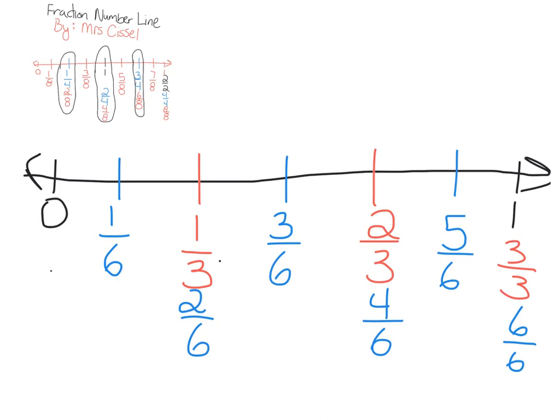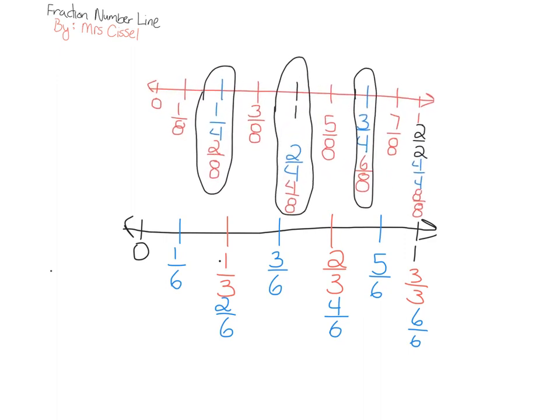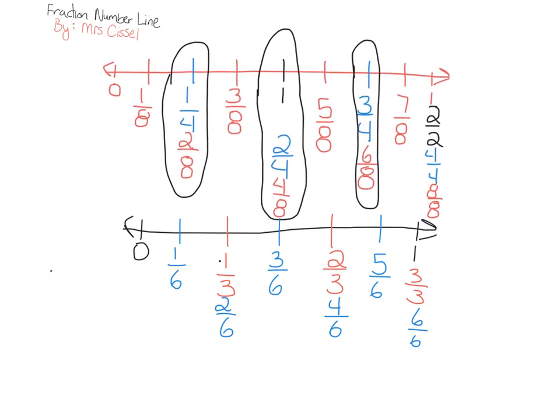Let me show you something really cool. If I shrink this one a little bit and bring this number line back to about the same length — my one half disappeared so let me put that back in — if you look carefully and put these two number lines on top of each other, you will see that one half, two fourths, four eighths, and three sixths are all equivalent. And that's really important for you to be able to see.